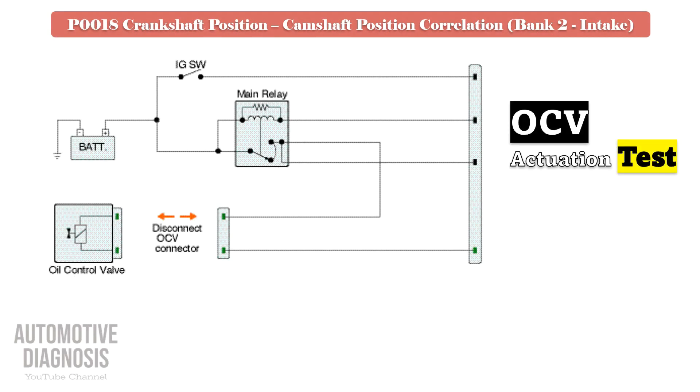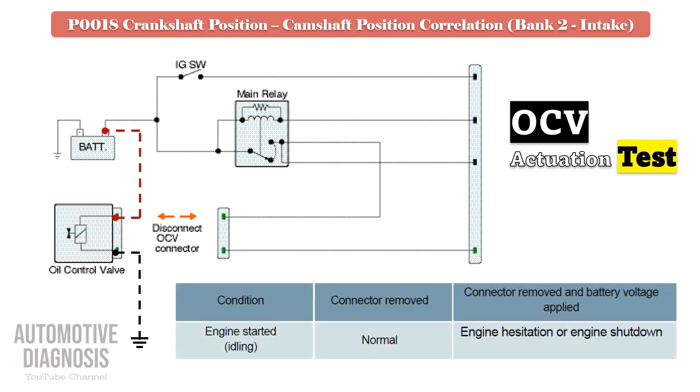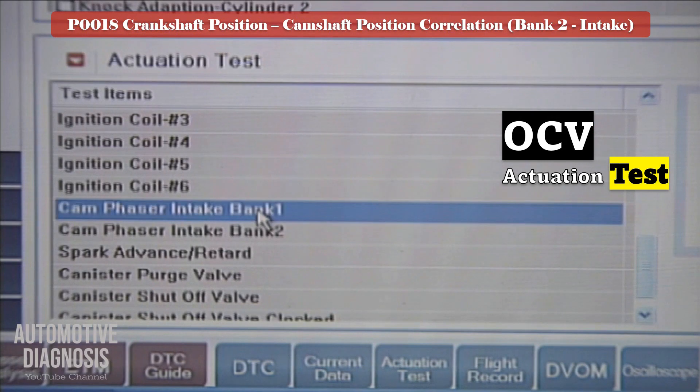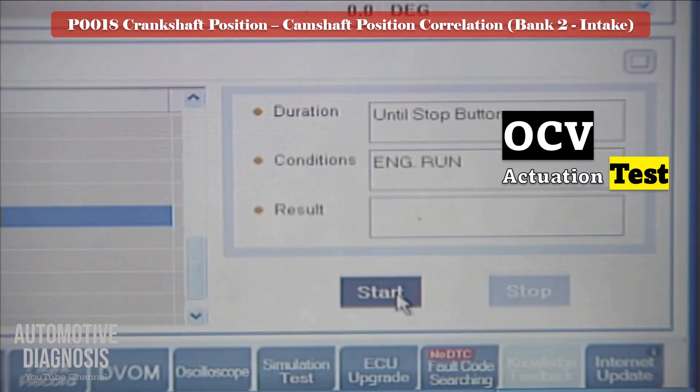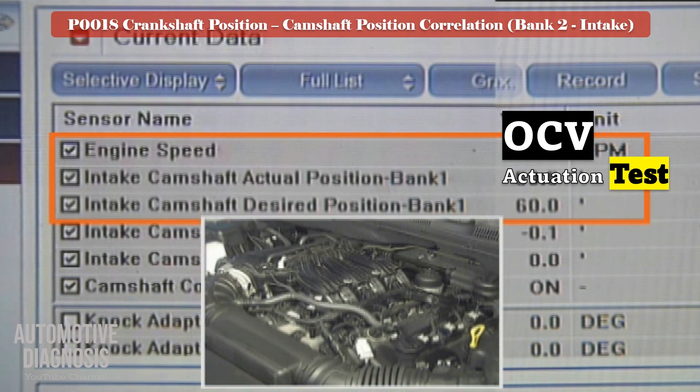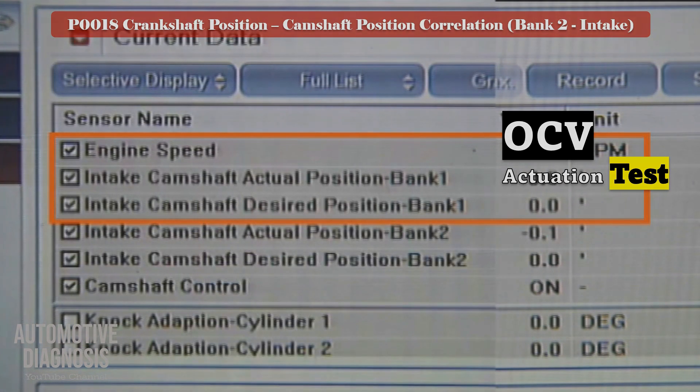Remove the OCV connector, then start the engine. Apply battery positive and negative to the OCV while the engine is running. If the solenoid is functioning, the engine must hesitate or stall. If after activating the solenoid you do not see any changes in engine operation, the OCV might be faulty. You can also test the VVT operation by scan tool — use the actuator test to activate the bank 2 intake OCV. If the engine hesitates, the solenoid is functioning; otherwise remove the OCV to perform more tests.